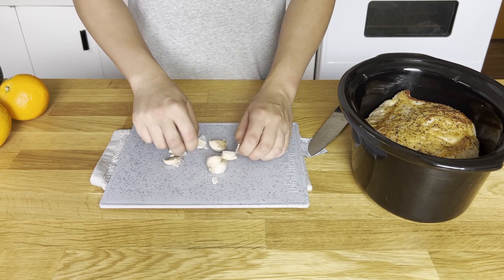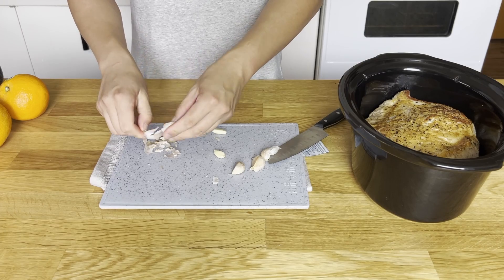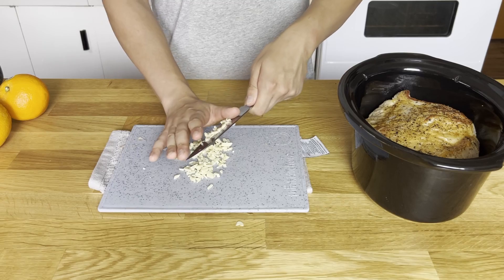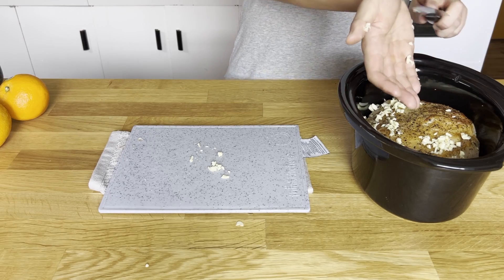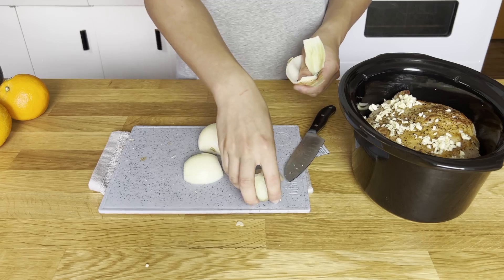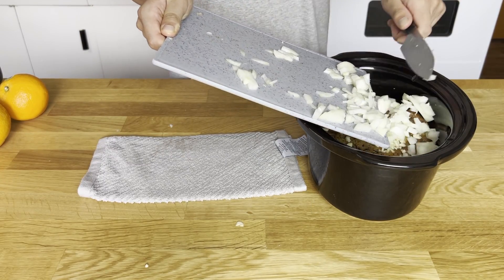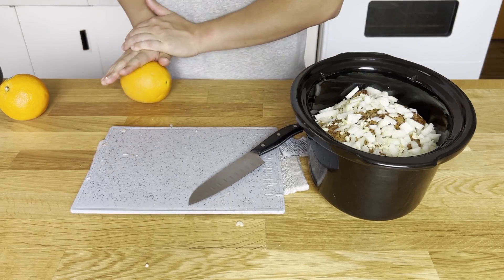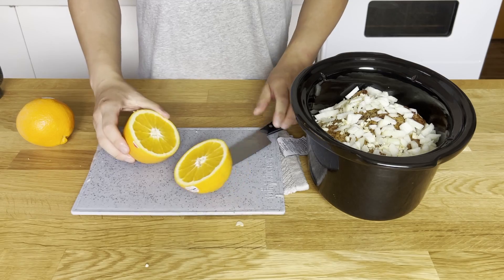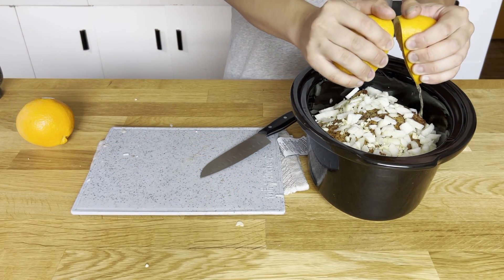Now we'll prep the other ingredients. We'll cut up some garlic — I'm using about six or seven cloves. Use more or less to your liking. I'll peel and give it a rough chop, then throw it into the slow cooker. We'll need an onion — peel it, give it a rough chop, and throw it in as well. We also need some orange juice, and I'll be using the juice from two oranges. Roll the oranges to loosen them up so you can squeeze more easily, then cut them in half and squeeze it in.